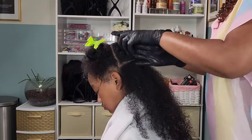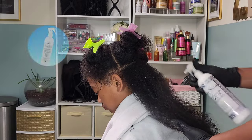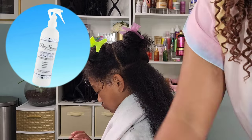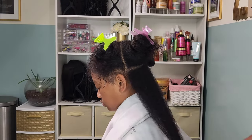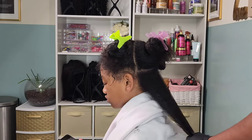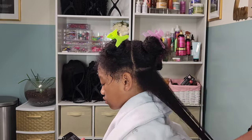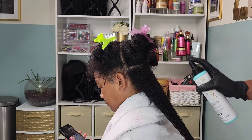The smaller the section the better — it helps me focus on one area at a time. Kalia has a lot of hair so it can be overwhelming. I'm going in with the Pretty Strands leave-in conditioner. I absolutely love this leave-in conditioner. It's very lightweight and since I'm going to be using other products, I don't want product buildup or have her hair feeling weighed down from excessive products.